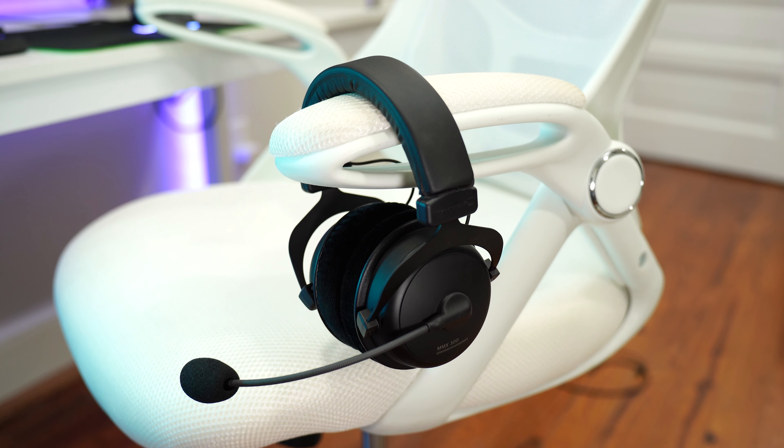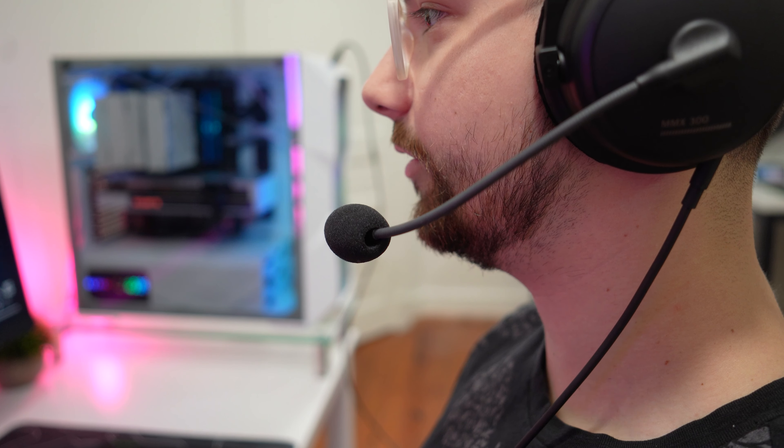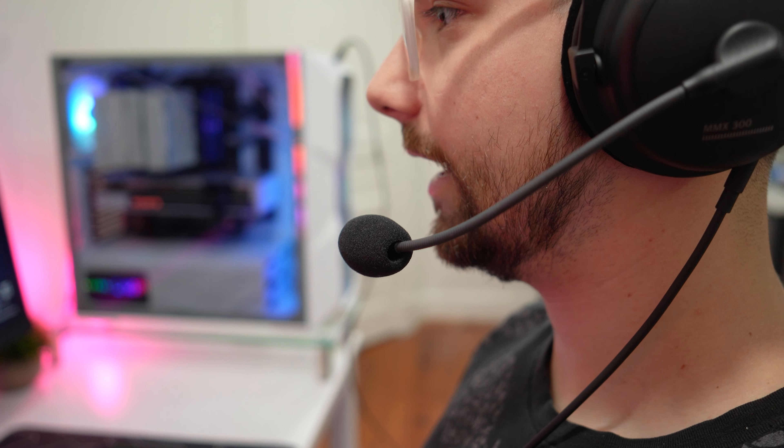Just from looking at these, they do get a little bit hot — so if you don't have AC on a lot of the time, this might be something to consider. The top band is plush and they have a great weight to them. Overall, I don't really have many complaints besides the fact that these do get hot.